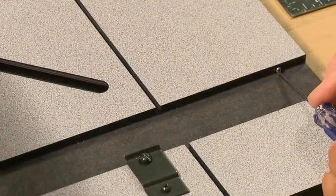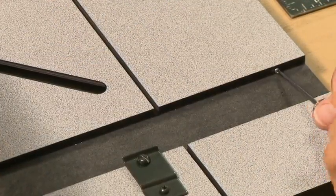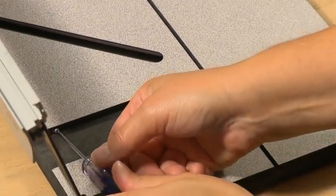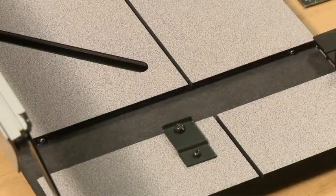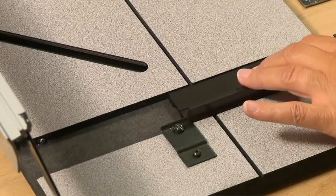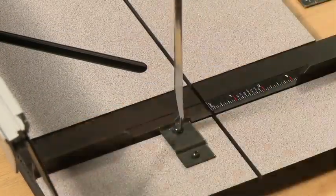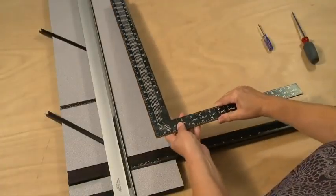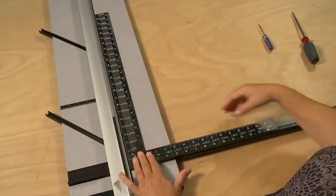In this example, the screw on the right needs to be turned in slightly, and then the screw on the left needs to be turned out the same distance. Then replace the squaring arm into the machine and recheck the square using the L-shaped carpenter's square to see if further adjustments are necessary.